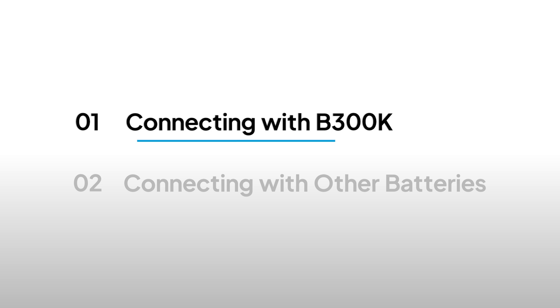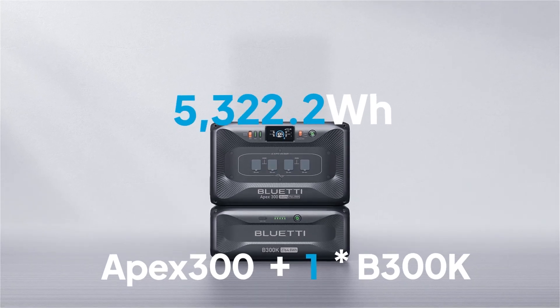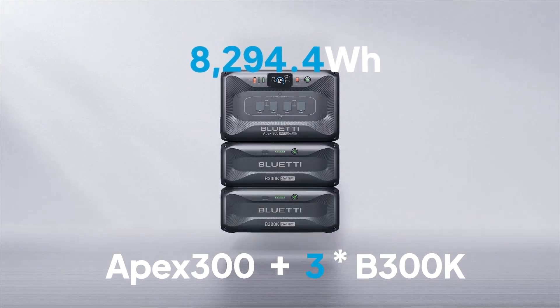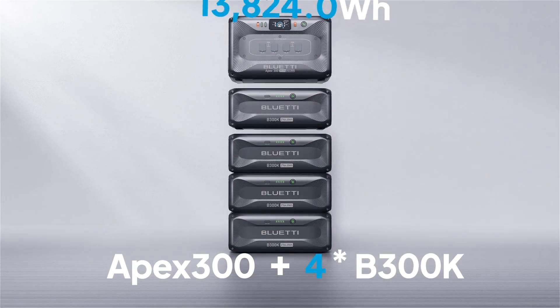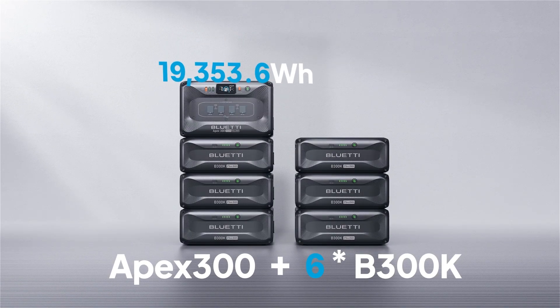The Apex 300 is designed to work perfectly with the B300K. Both units have a capacity of 2,764.8 watt-hours. Connect up to six B300Ks and you'll get 19,353.6 watt-hours of power, enough to last you for days.